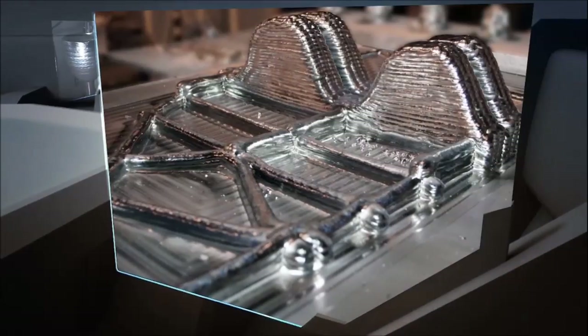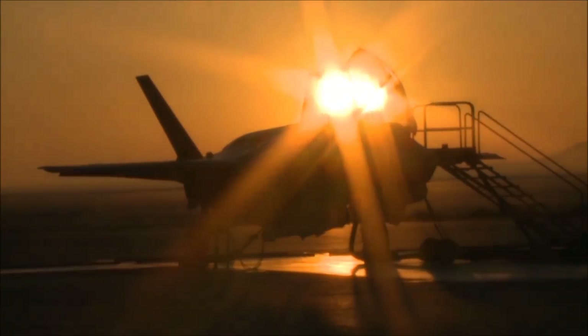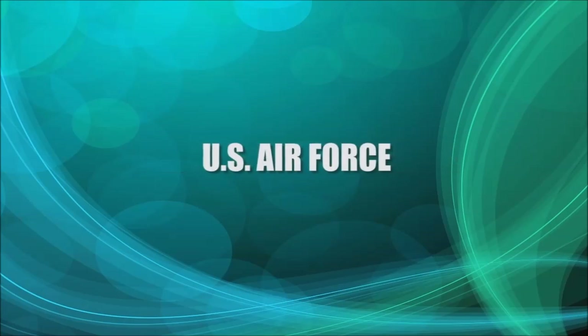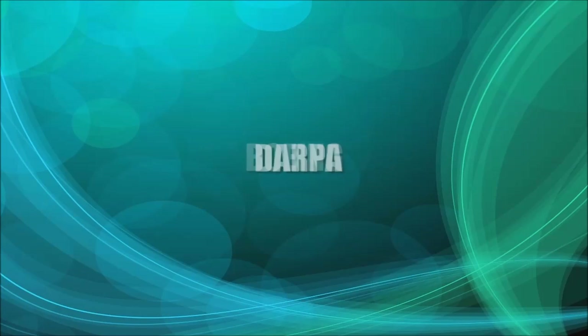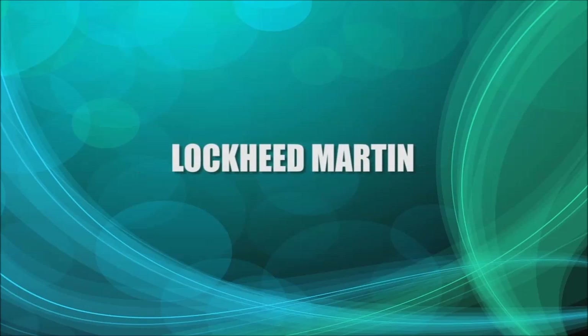So whether you need to produce a functional prototype or a run of production parts, the possibilities are virtually endless. Our technology partners include the Department of Defense, U.S. Air Force, Boeing, DARPA, Penn State University's Applied Research Laboratory, and Lockheed Martin.